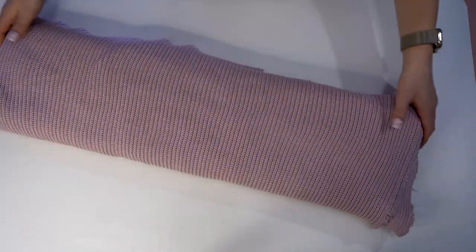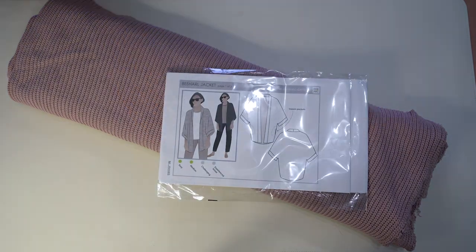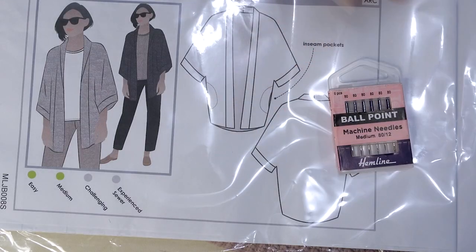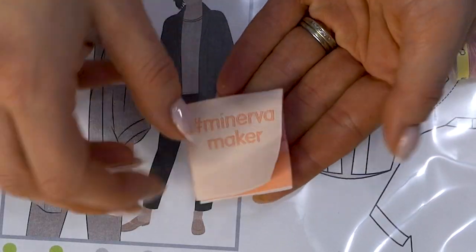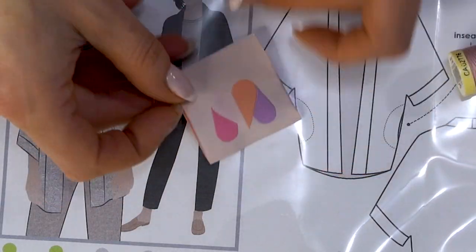To start, we are going to use this lovely knit fabric — it's a cable knit with a decent amount of stretch. We've got a printed paper pattern, ballpoint needles, matching thread, and these really fun Minerva Maker labels to put in. So we have all of the materials ready.